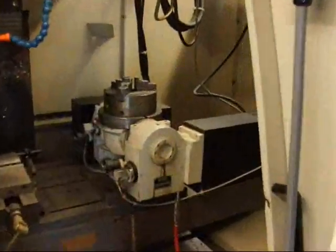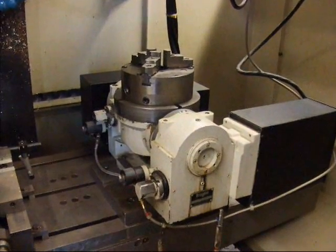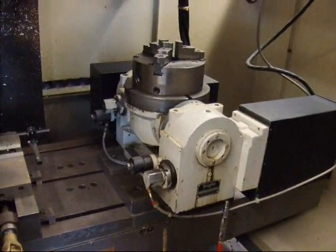This machine is equipped with a troikey rotate and tilt, giving it four and a half active axes.